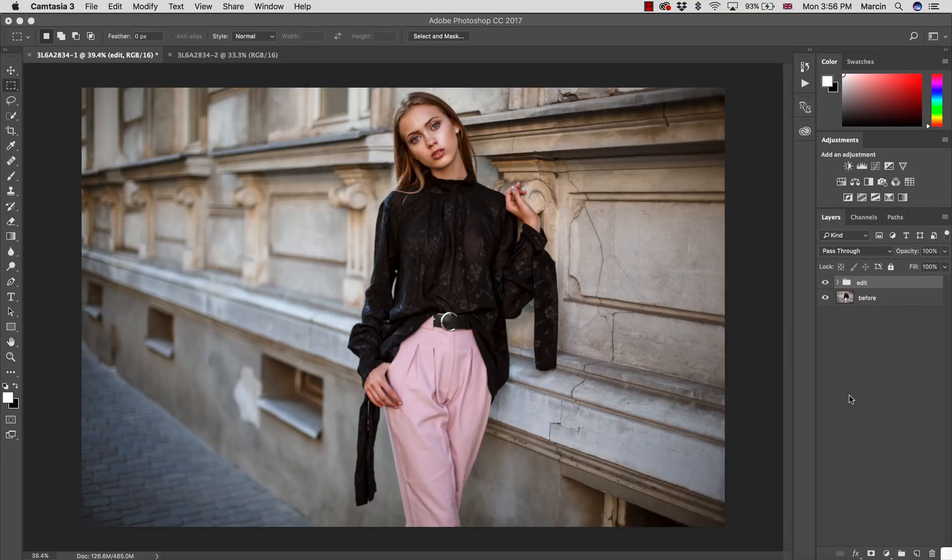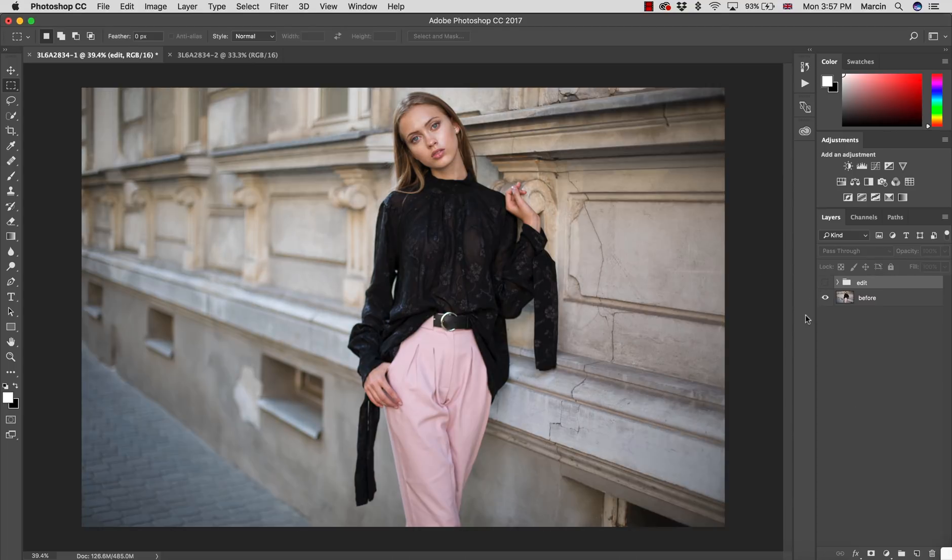Welcome to my channel. In this Photoshop tutorial, today is something absolutely special because I'm going to show you my fashion retouching process from start to finish on this image example. I want to show you how to retouch outdoor fashion images fast, without wasting time or doing unnecessary things. You can see the image we're starting with.